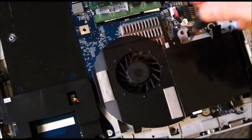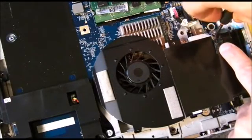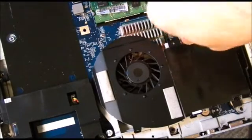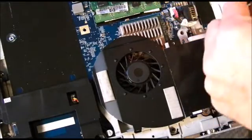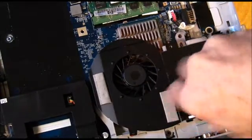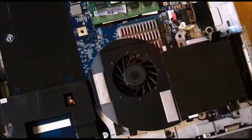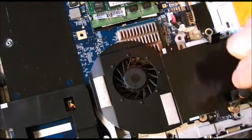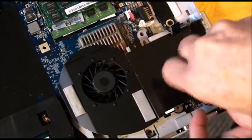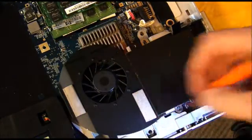There are two screws over here that look like they have to come out. Another screw down here, and another screw down here. There are a couple of tabs right here — we'll see if we pry those up.